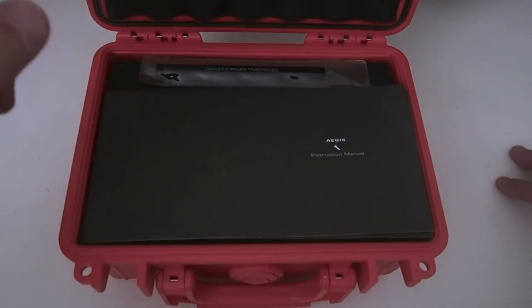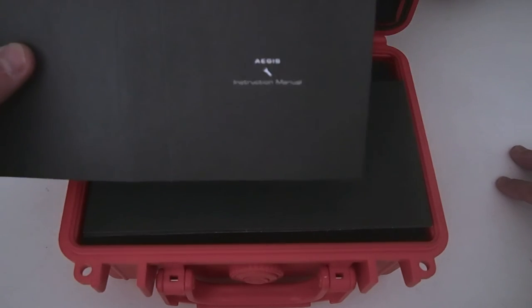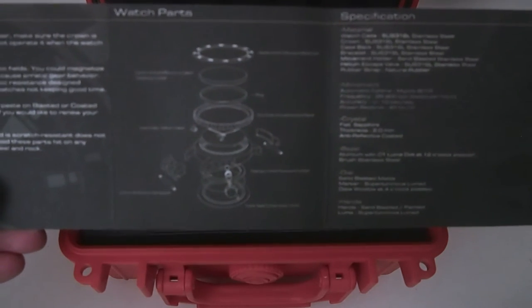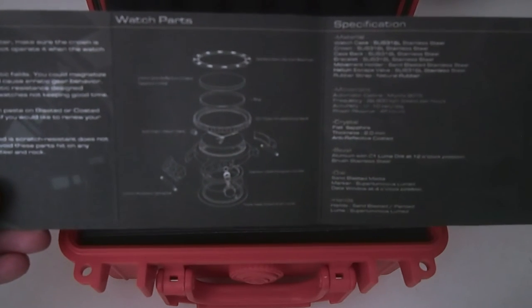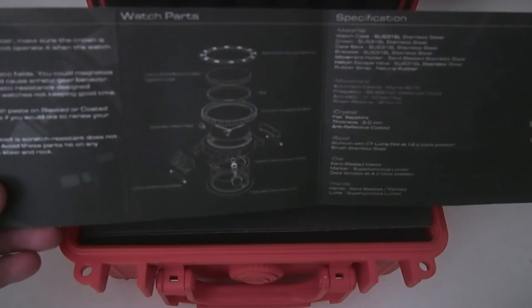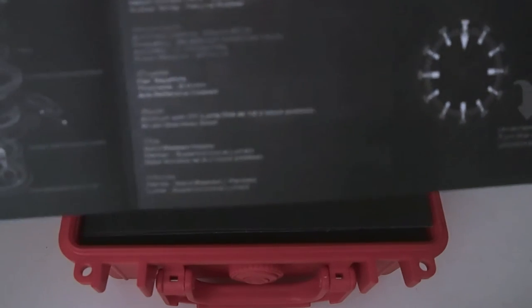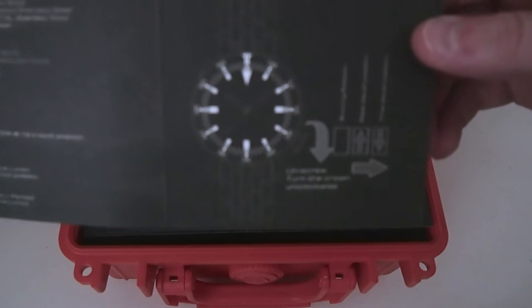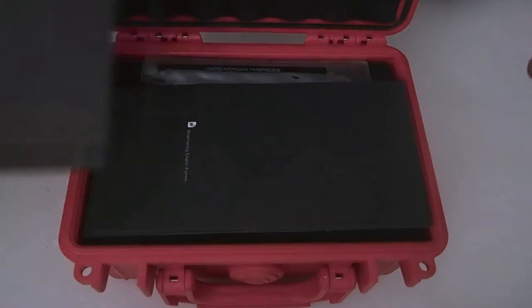It also serves as great protection because these watches are coming from Hong Kong. You get the instruction manual, which inside is kind of cool — has some line drawings, talks about the PVD-coated sapphire. Sapphire and PVD-coated is scratch-resistant, does not mean it is scratch-proof. There are all the specs and rundowns, and it shows you the time adjustment. It's a unidirectional bezel, 120 click.